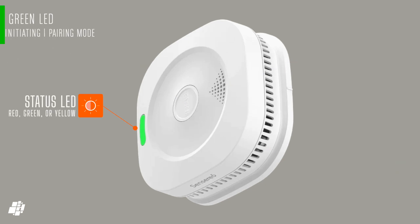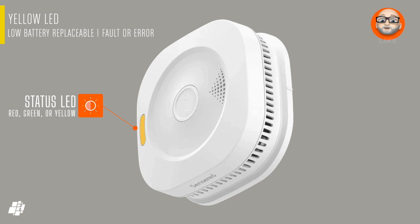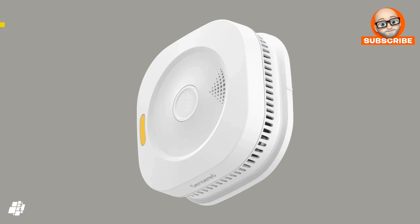There's a multicolour LED that in normal operation is off, but will show flashing green when in pairing mode. If smoke is detected and the alarm is triggered, the LED will flash rapidly in red, and flash once every 8 seconds if temporarily hushed or muted. It's also going to flash red in self-test mode. If the LED flashes yellow every 45 seconds, the removable battery needs replacing, and if it flashes yellow more rapidly, there's going to be a fault.